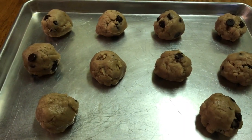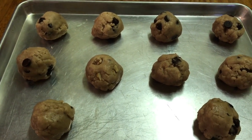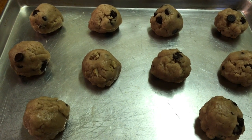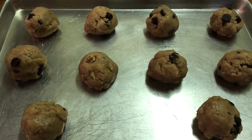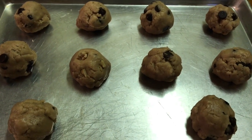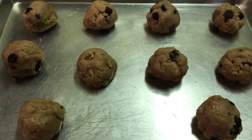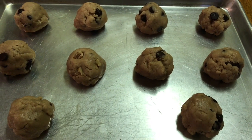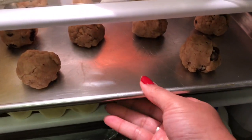I'm making two batches — one for today and one for tomorrow. The Ovenly method is to refrigerate the dough overnight, then scoop and freeze for 10 minutes before baking. I found you don't need to do that. When I want cookies, I want them today, not tomorrow. So I'm putting them in the refrigerator for 10 to 15 minutes, then the freezer for 10 minutes. I'll add the coarse sea salt right before they go in the oven.